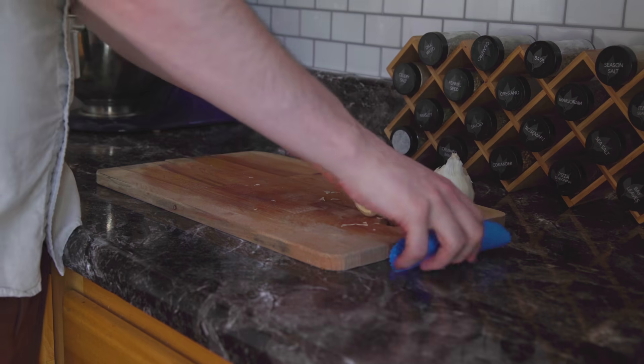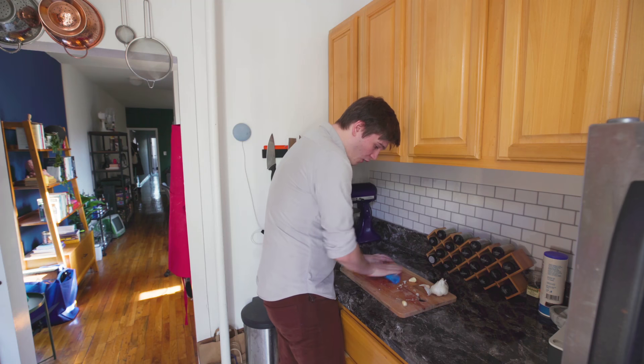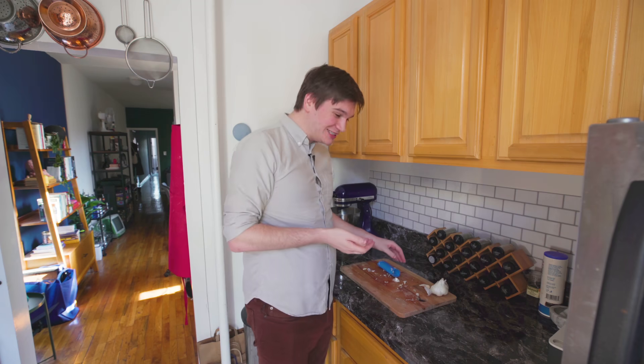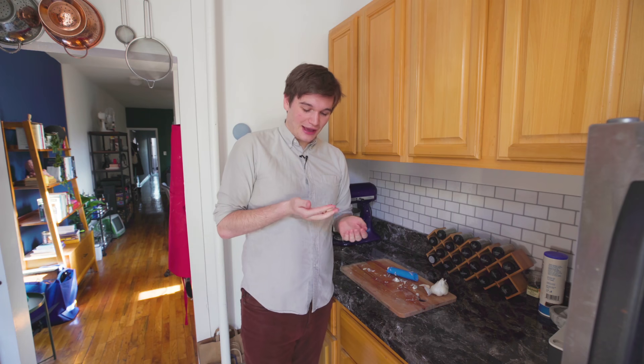I'm going to take some garlic cloves, pop them in here. Oh my God — what? That works so well! It perfectly peeled the garlic and left these super clean cloves without any residue. This is impressive.